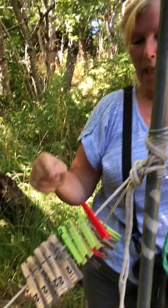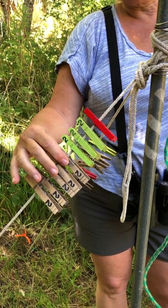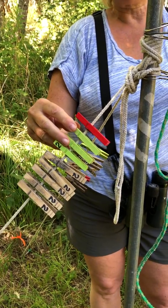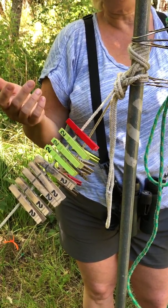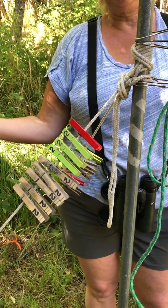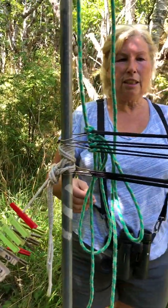One more thing: we also color code our pegs — just regular clothespins. This is net number two, obviously. Regular clothespins are for regular birds. Green is for recaps. Red is if you have a high-priority bird — something stressed, something hurt, a hummingbird, whatever. We stick a red one on. That way when we leave these bags at the station for the banders, they know exactly what they've got in there.